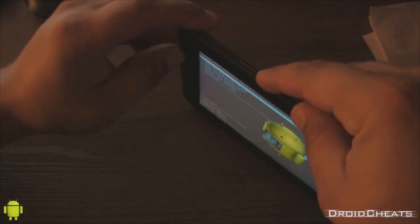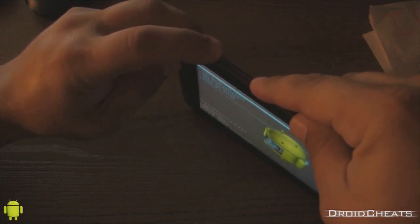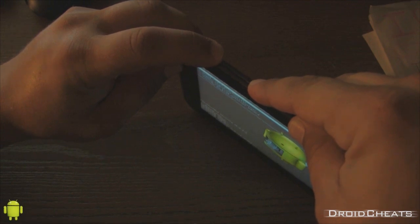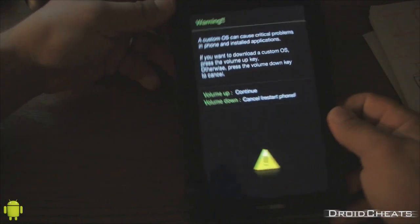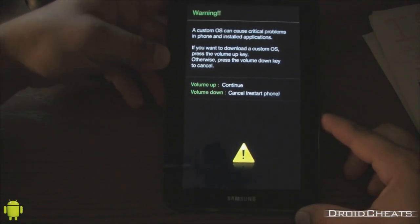Now hold Volume Down and the Power button to put the device into Download Mode. You'll see a warning that says custom OS can cause critical problems — just proceed through that.